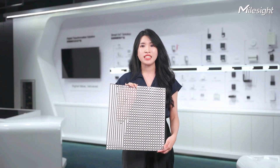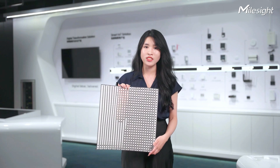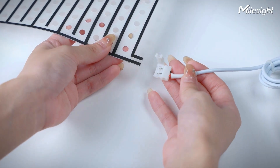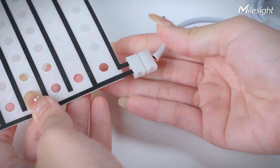It also supports large size customization. If needed, please contact MilesSight. The membrane can be easily attached to the data cable. Look — it's done.